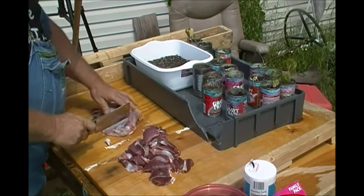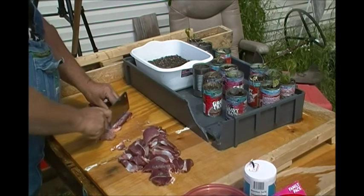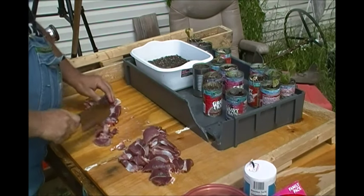This right here is not necessarily backstrap — this is like the side meat, kind of like flank steak. This will be real good for the dogs, or us either one. That's good meat.